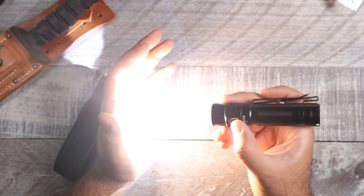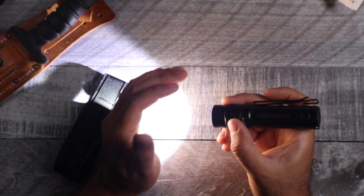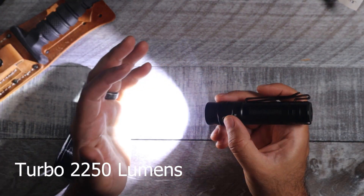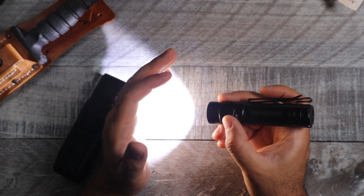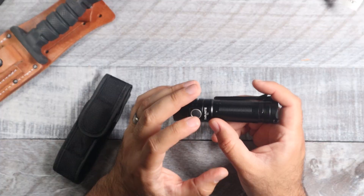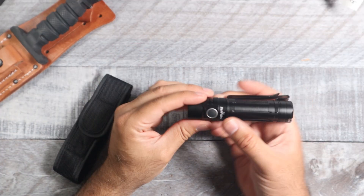After the step-down on high, it'll go to 605 lumens and run an additional 180 minutes. Like all their lights, you double-click to get the turbo mode — 2250 lumens. It runs for 50 seconds on turbo and then steps down to 621 lumens for an additional 170 minutes.